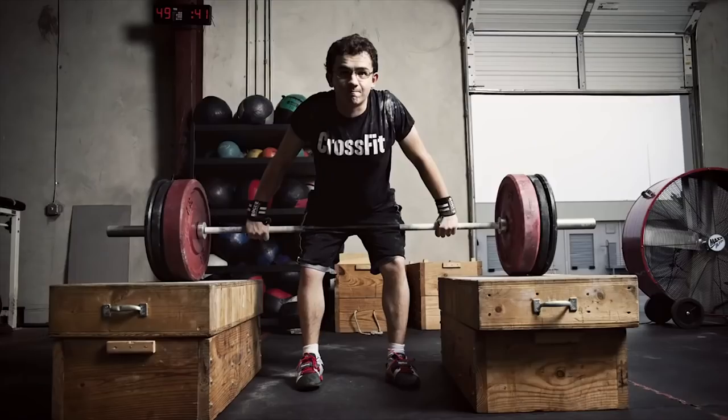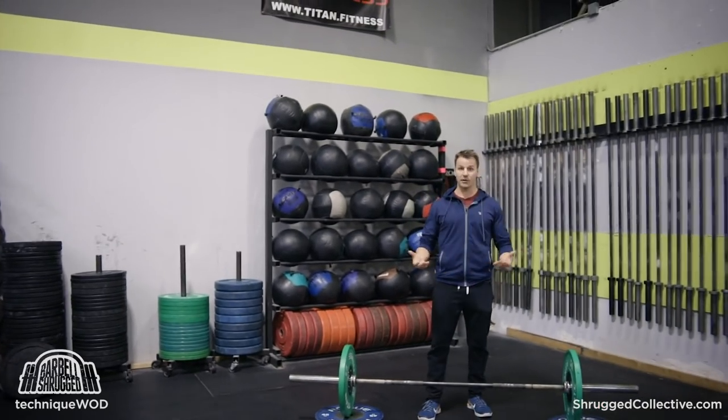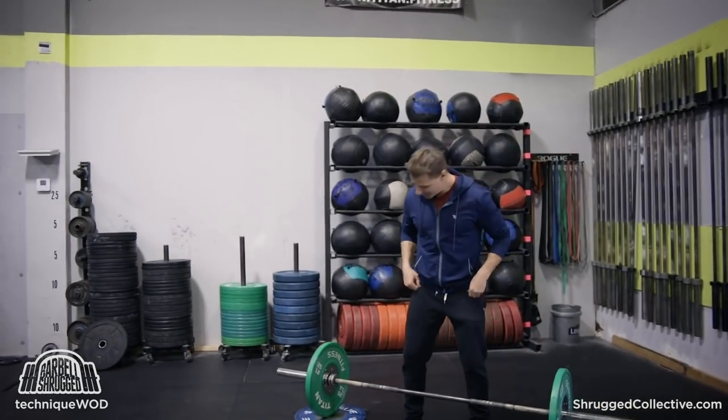Welcome back to Technique Quad. Today we're talking about building upper back and lat strength using Pendlay rows. If you don't know what a Pendlay row is, come over here, I'll show you. They're very similar to doing just a regular bent row, except you're starting from a dead stop every time.